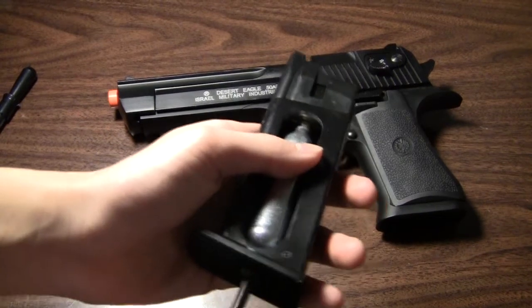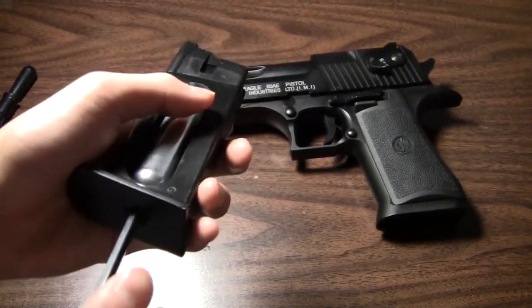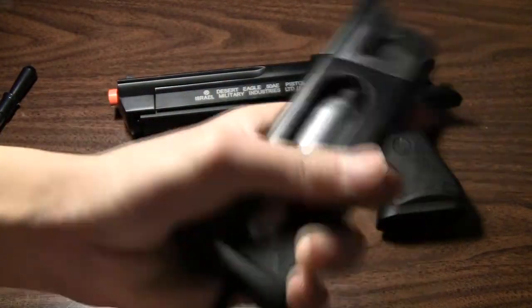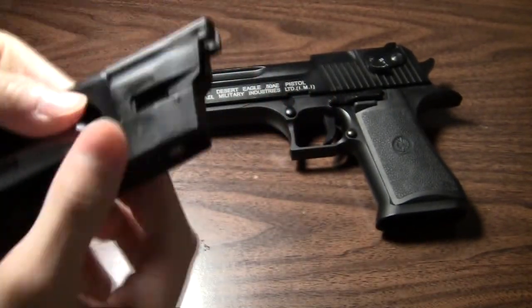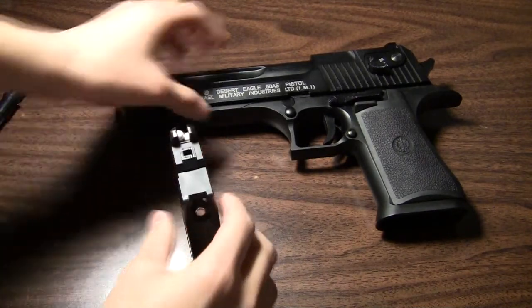This is an important part. You twist it until you hear a hissing sound and then you keep on twisting until it stops. Now that your magazine is loaded, we can now do the shooting test.